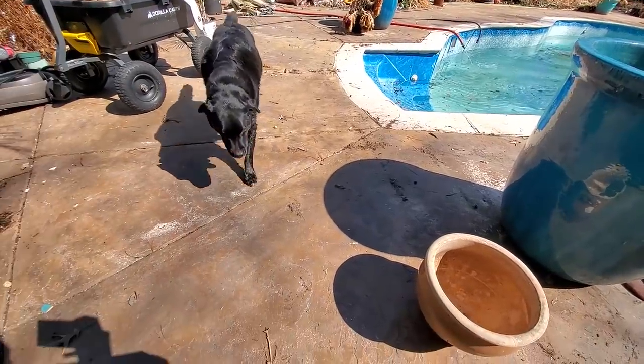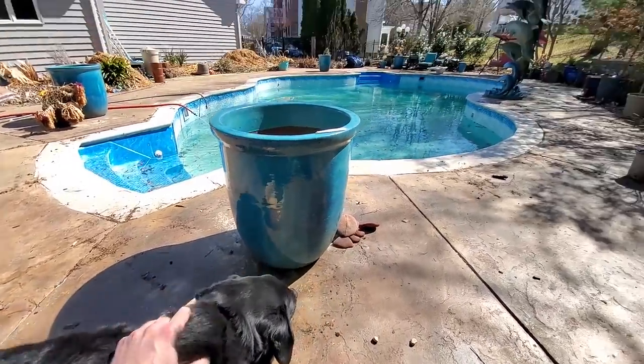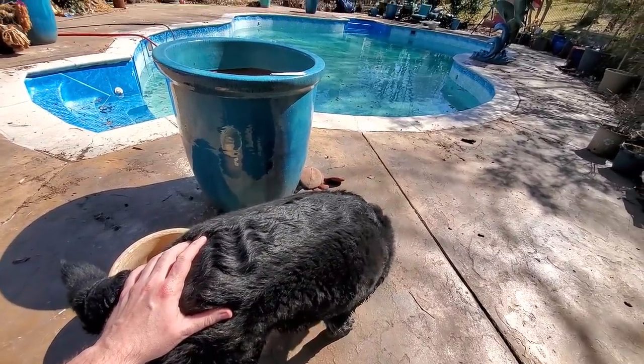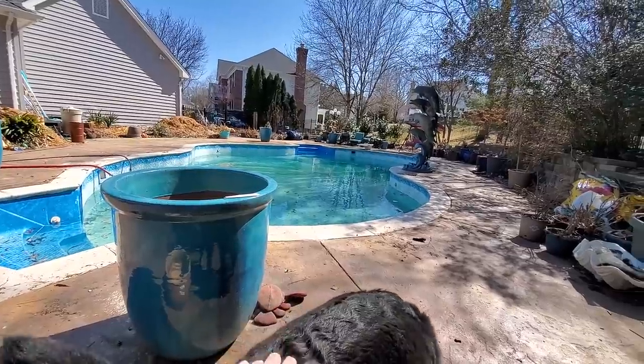We don't get along well. You're kind of wet — you jumped in that pool! He got in that water as soon as the cover was off, and I don't know how because that water is like 42 degrees or something like that.